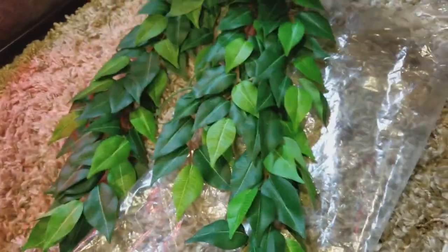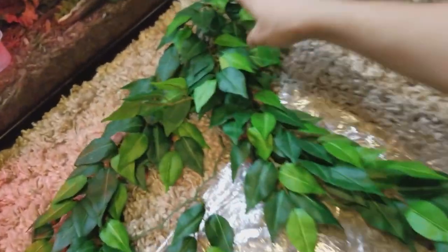So we'll go ahead and open it up right here. It's a very beautiful plant — some beautiful colors to it. And once this thing opens up, it's going to be huge. I love it already.